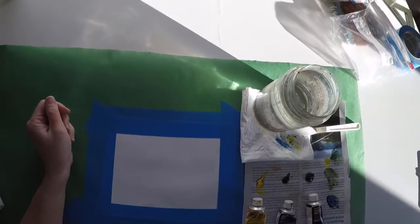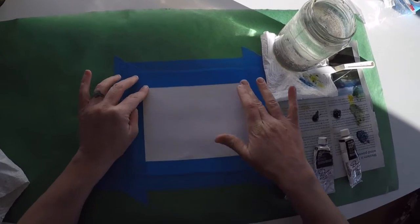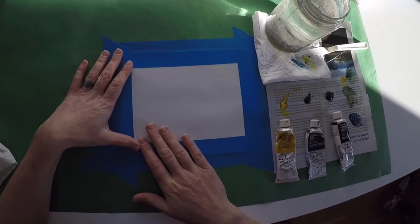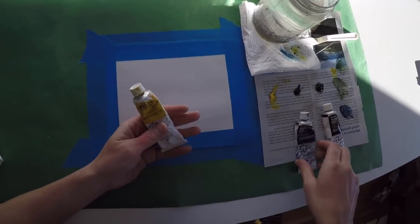Hello Painting 2 class! We are going to create a mini oil painting today, and what I would like you guys to do is go ahead and pick out two or three colors.